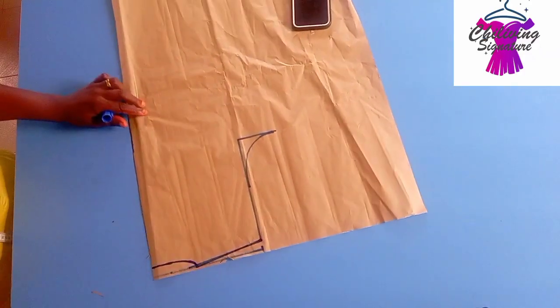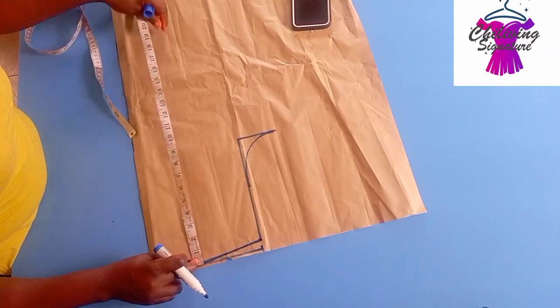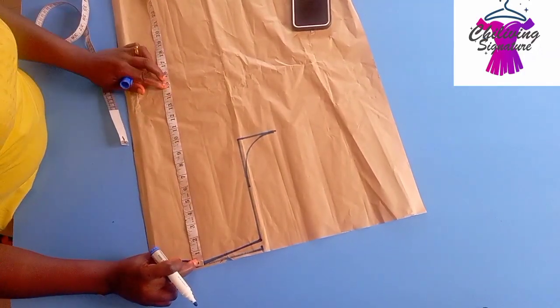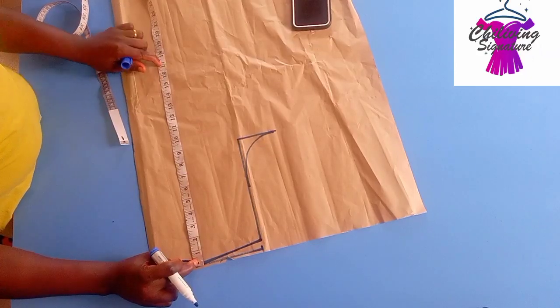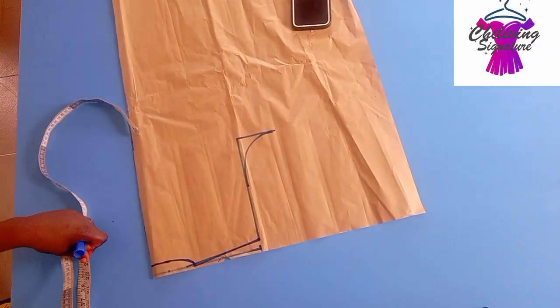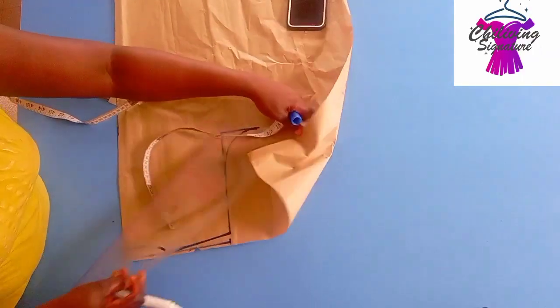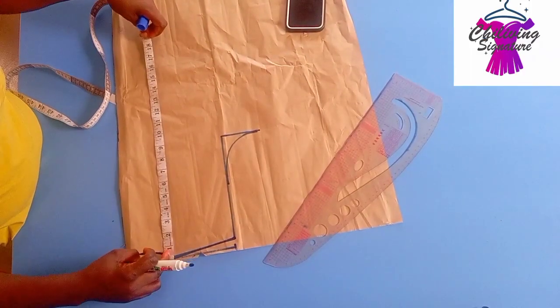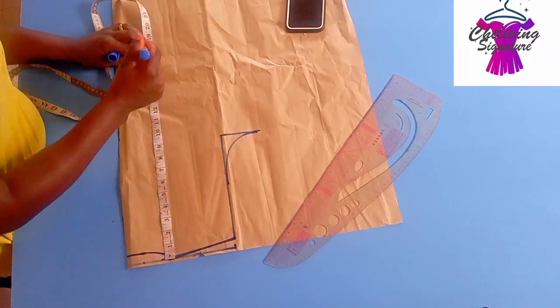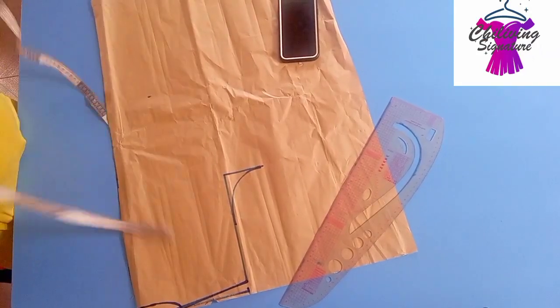This side should look like your armhole neck depth. The next thing to do is to find our shoulder to waistline, which is 17 inches. If you are not sure, introduce your front piece — there's your front panel — to find the length of your shoulder to your waist. You can see it's 17 inches.